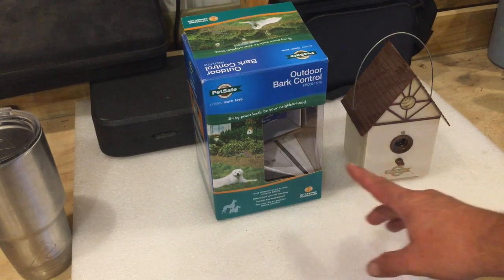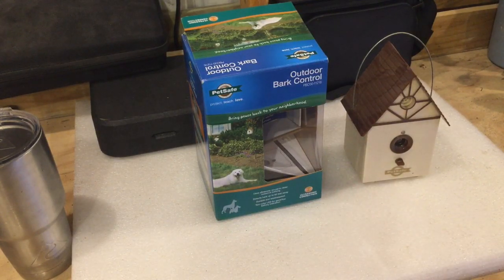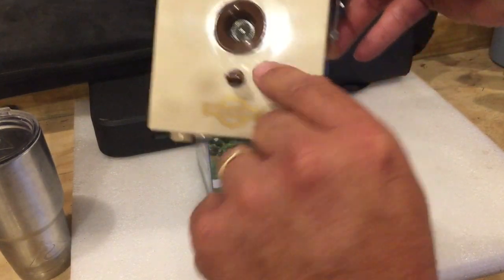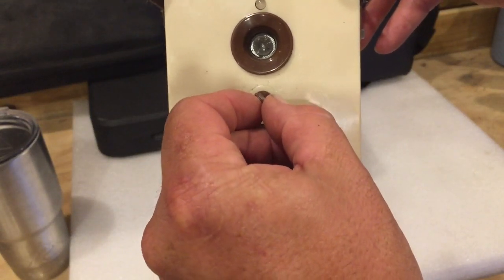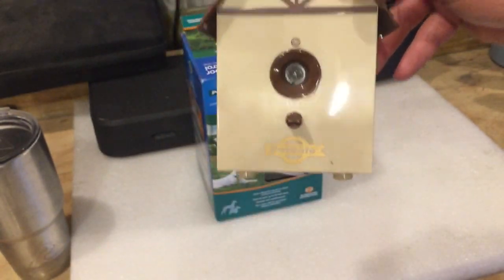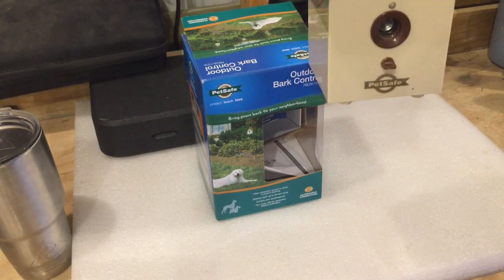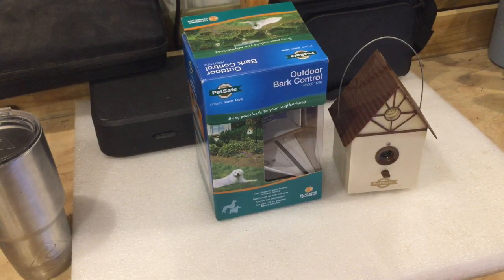These actually work. You can get them at PetSmart — a couple of the pet stores carry them. They just take a nine-volt battery and it's got a couple different settings: off, a test mode, then one, two, and three different sensitivity levels. It just makes an ultrasonic sound. It looks like a little birdhouse — you can hang it up outside — and when the dogs bark, it picks it up and emits an ultrasonic sound. It really works for ours.